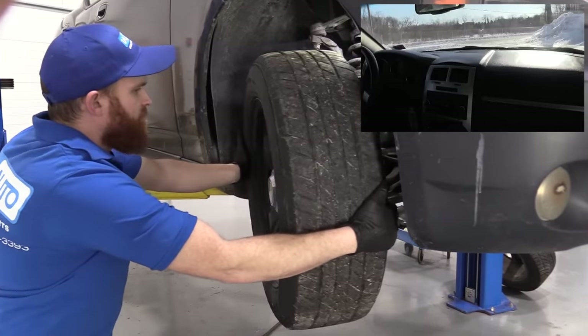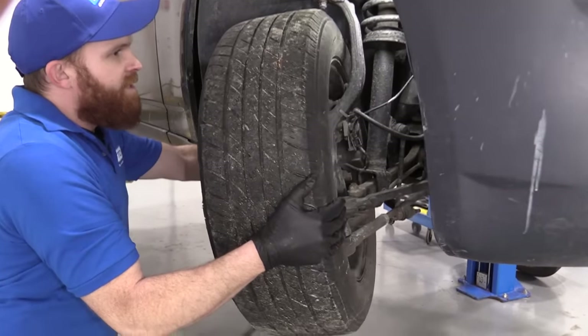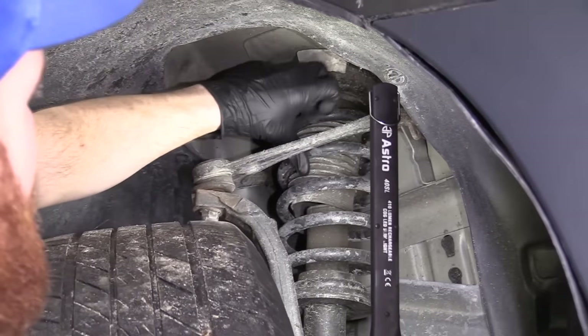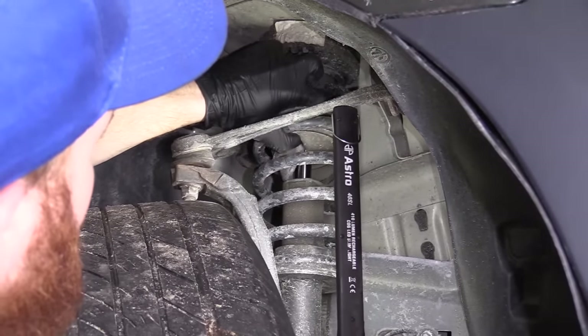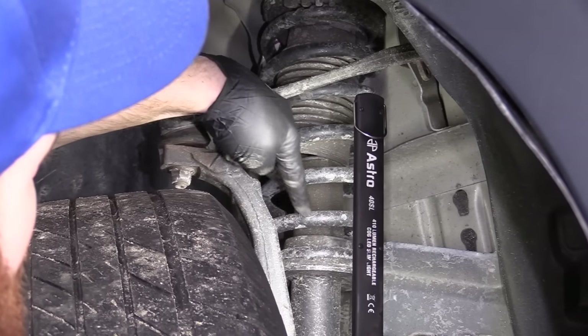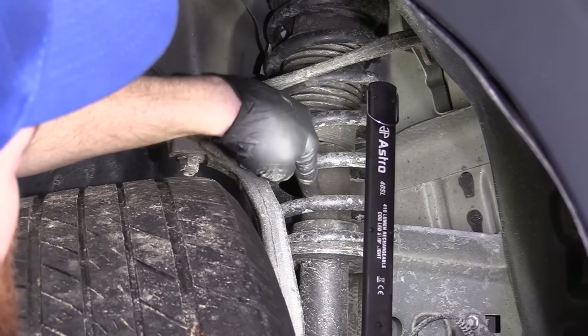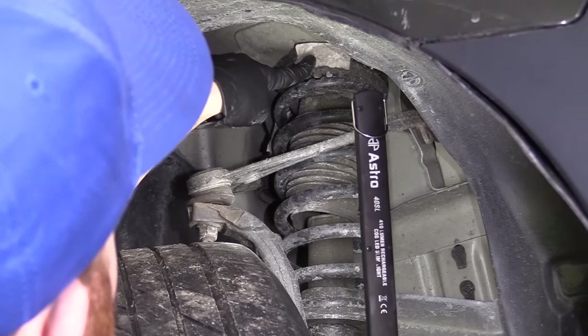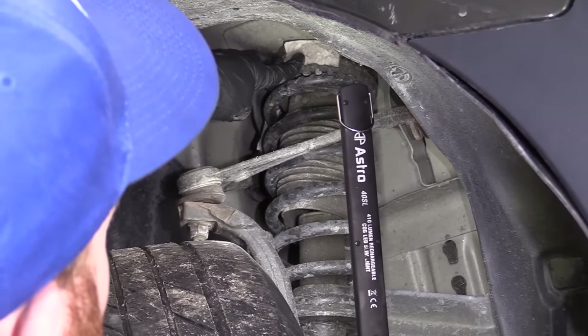Let's go ahead and turn this wheel and we can take a peek of what's going on behind here. We'll start at the top. If you look right up here, you have your shock. Generally speaking, you can look right along here and if you see a whole bunch of fluid or accumulation of debris and gunk, more than likely your shock slash strut is no good. That can cause a banging noise. On top of the shock slash strut, you might also see that there's going to be a mount up there.